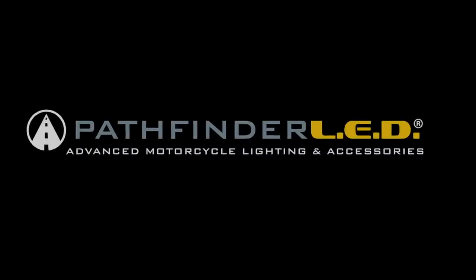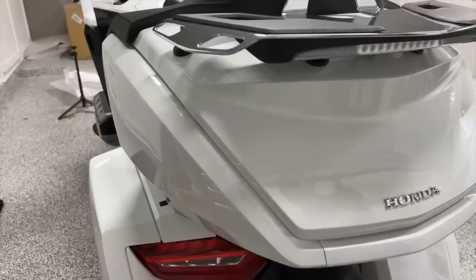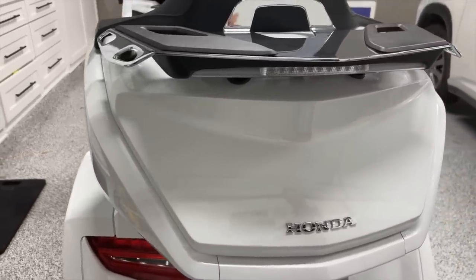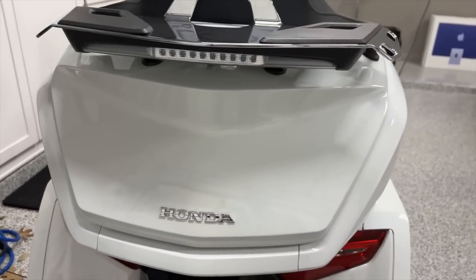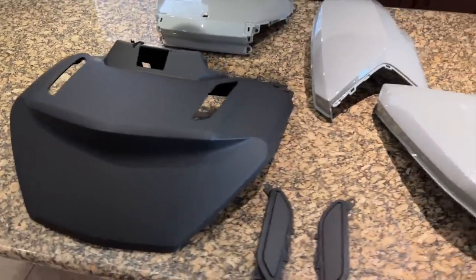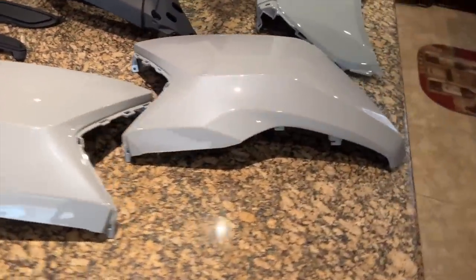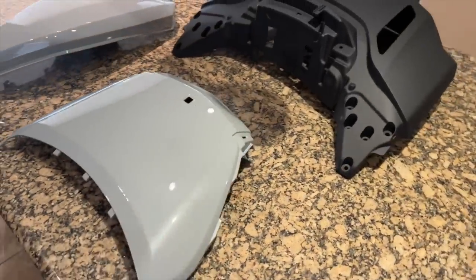This video is sponsored by Pathfinder LED. Welcome to part one of my 2021 trunk swap, where I'm planning to swap out the trunk on my 2018 Goldwing with a larger trunk from a 2021 Honda Goldwing. The trunk kit I ordered from Honda came in gray with a black trunk lid, so all these parts have to be repainted to match my motorcycle.